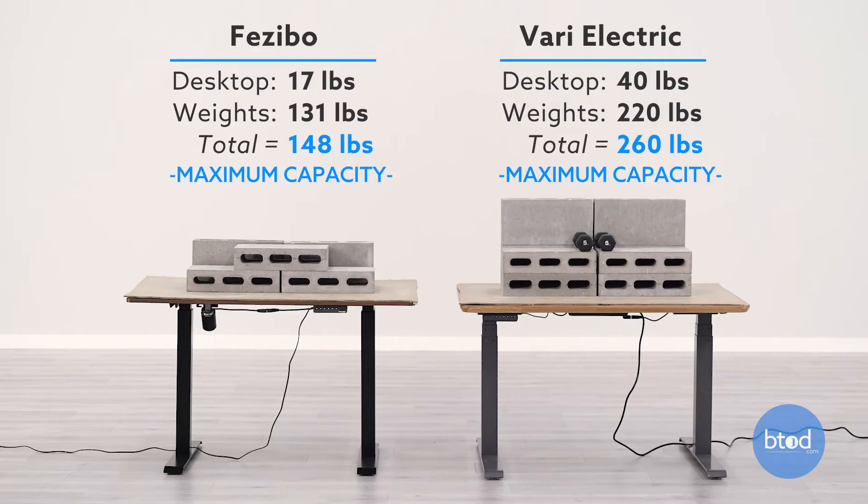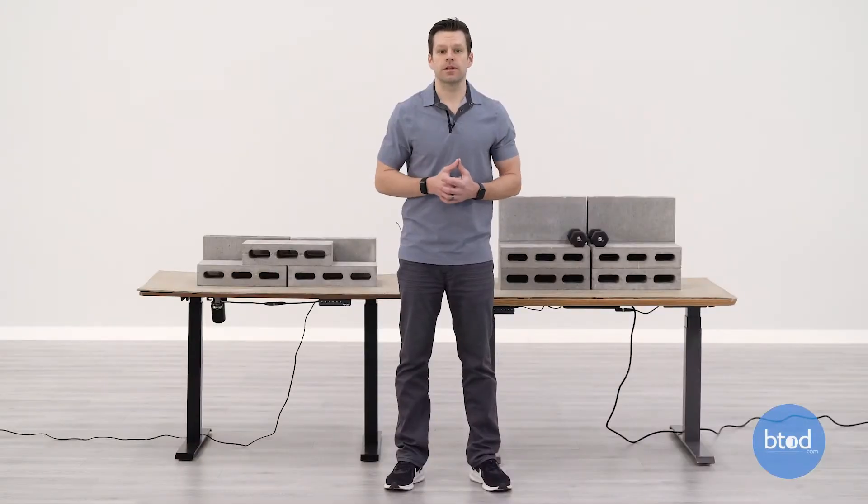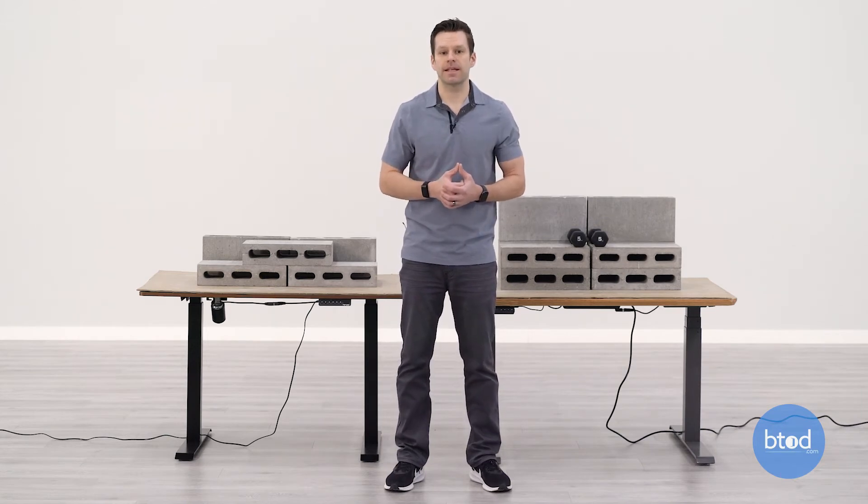For our third and final test we'll be maxing out the Vari product, which has a max capacity of 260 pounds. The Facebo product still has the 149 pound capacity on that desk, so what we're doing is a max versus max. As we've said in many of these videos, we don't want to overload intentionally so that we don't wreck the desks.